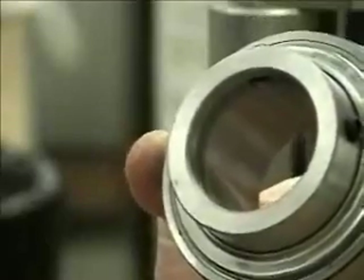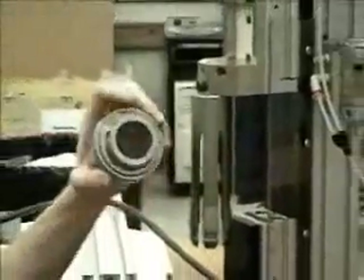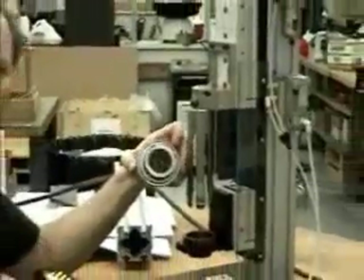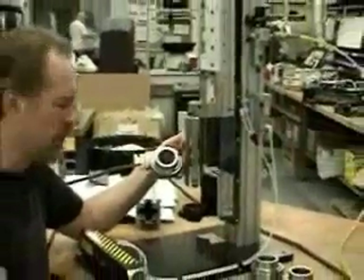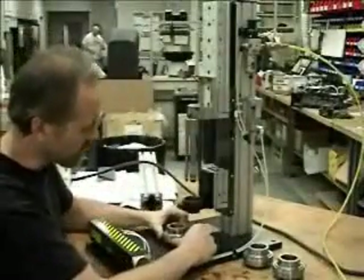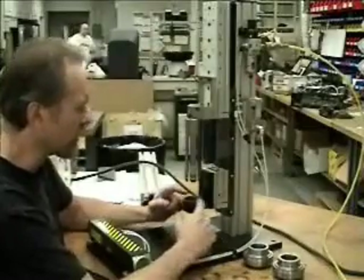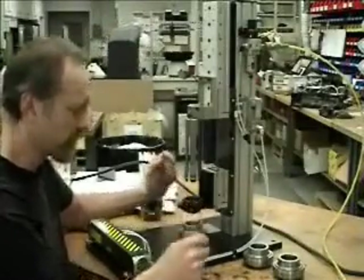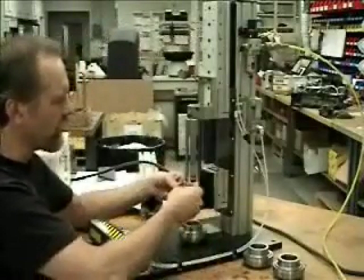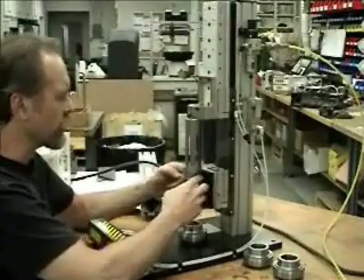What we've done is created this machine here, which locates the bearing in a V-block. It's lined with its funnel and its internal mandrel. This machine is all pneumatic — there is no electrical on it.